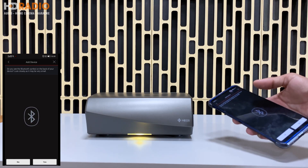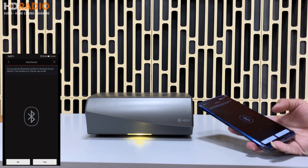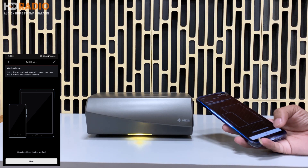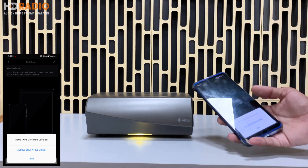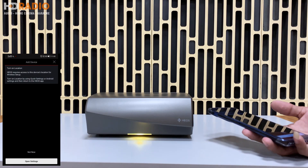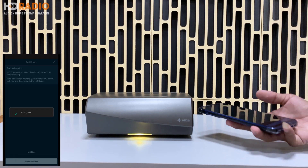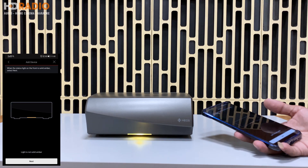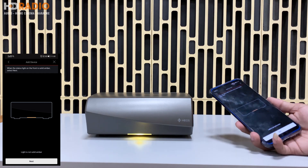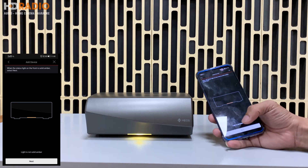Nó yêu cầu bật Bluetooth lên trên điện thoại thì các bạn bật Bluetooth lên, sau đó ấn Next. Nó sẽ hỏi quyền truy cập vị trí trên điện thoại thì các bạn cho phép. Chiếc Omni này có 3 cách kết nối: thứ nhất là qua mạng LAN, thứ hai là qua mạng Wi-Fi, thứ ba là qua jack 3.5mm 2 đầu mà nhà hãng cung cấp. Hiện tại mình đang hướng dẫn setup qua mạng Wi-Fi không dây.